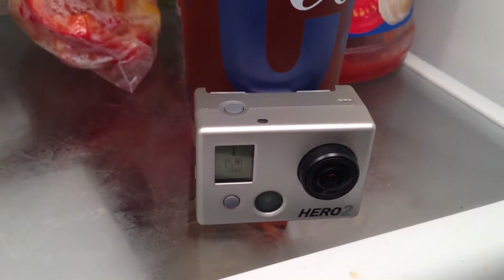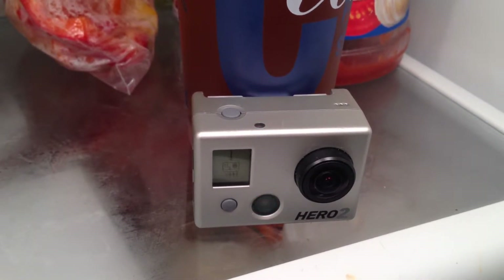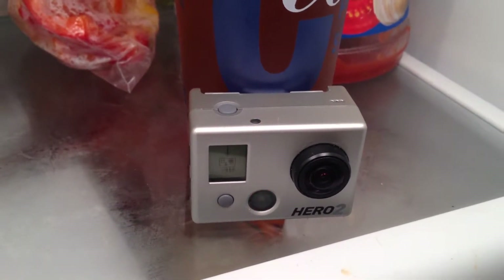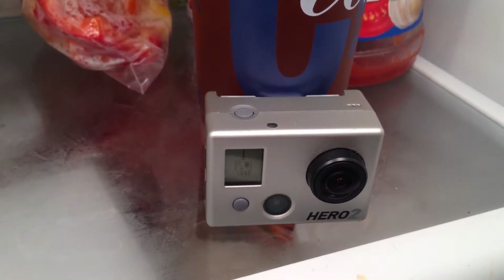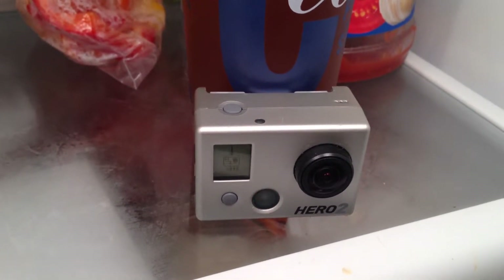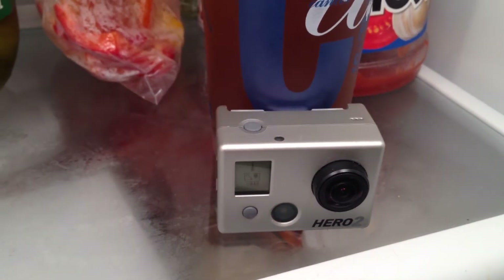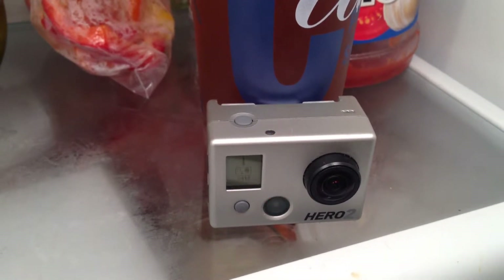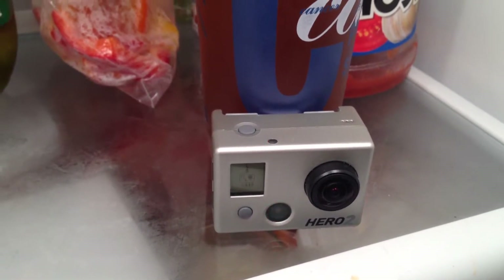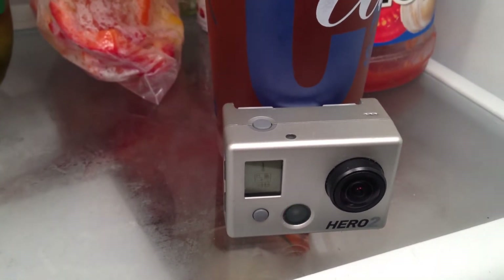My GoPro stopped working the other night when I tried to plug it into my car through USB with a skeleton case. This is the first time I used it after getting the latest firmware upgrade for the Hero 2. I'd used it before that with no problem in multiple situations over the last few months, and this was the only time it happened — after the latest firmware update.